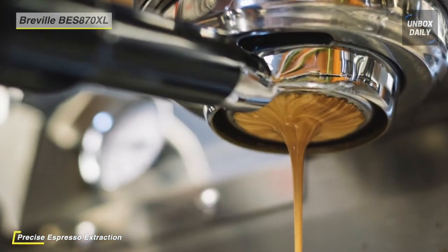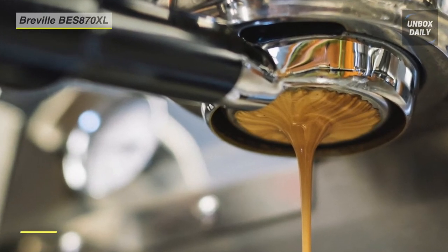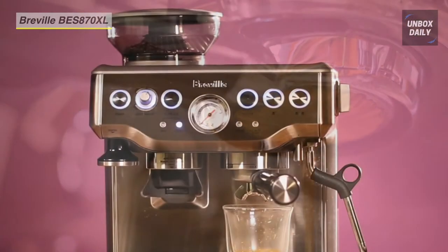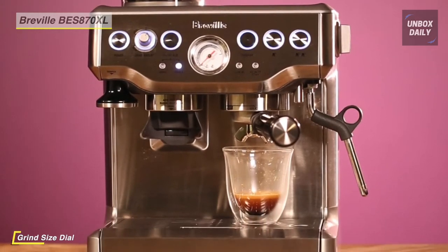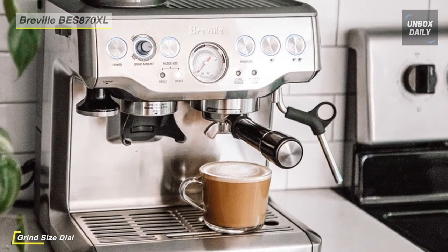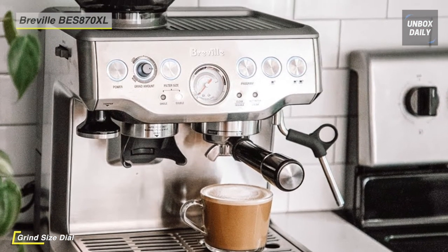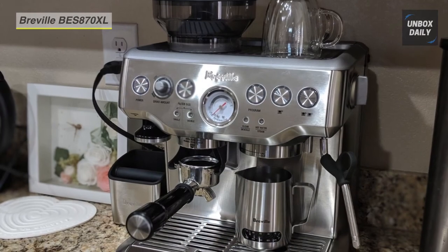The steam wand performance enables you to hand texture micro foam milk that enhances flavor and allows the creation of latte art. The preset single or double shot settings can be programmed to customize your shot volume. Another advantage is that the low pressure pre-infusion gradually increases pressure at the start for a more even extraction.